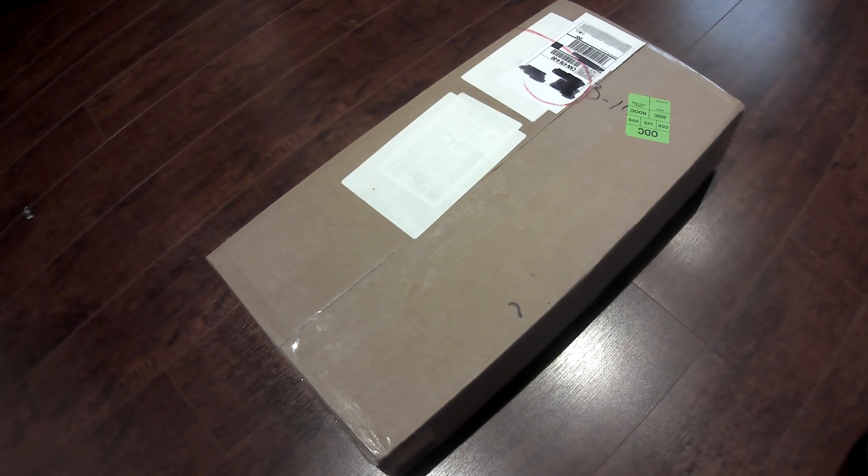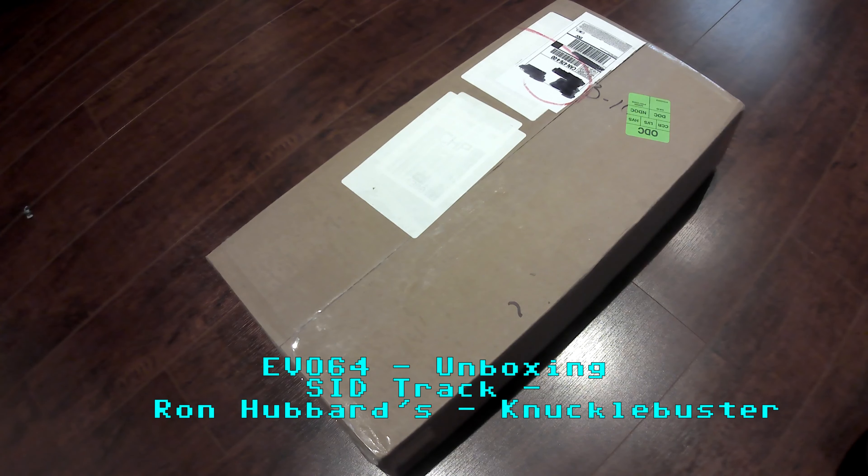I wanted to do an unboxing, and actually I wanted to document the entire build process once I get the board set up and completed. I don't think anybody's done an unboxing of an Evo board — not a lot of people have actually received them, so that's probably why. I thought I would just share with you guys what comes in the box, depending on what you order.